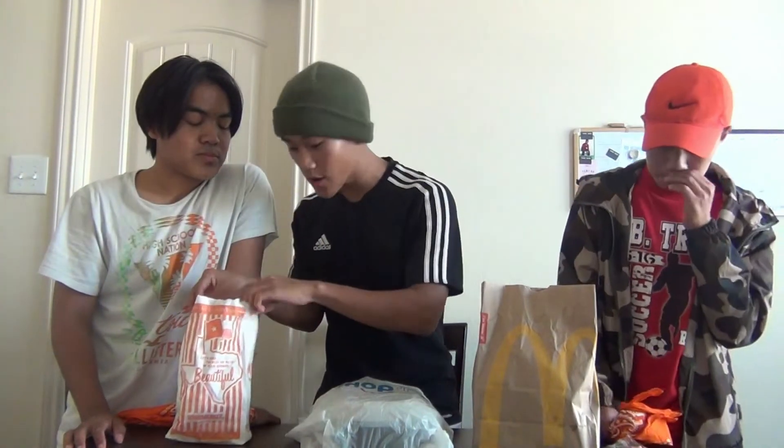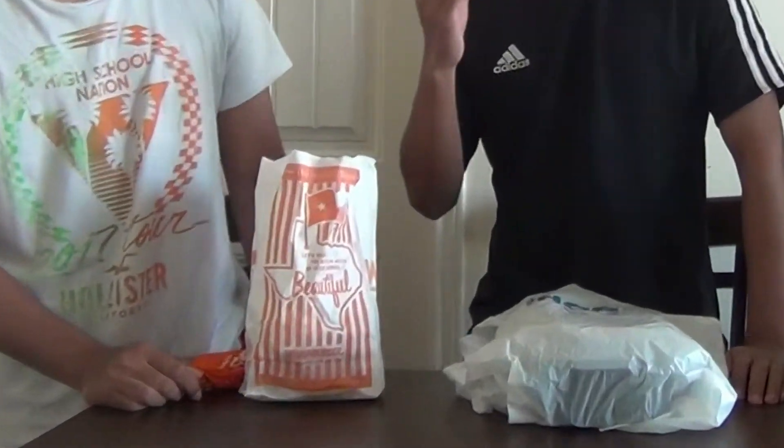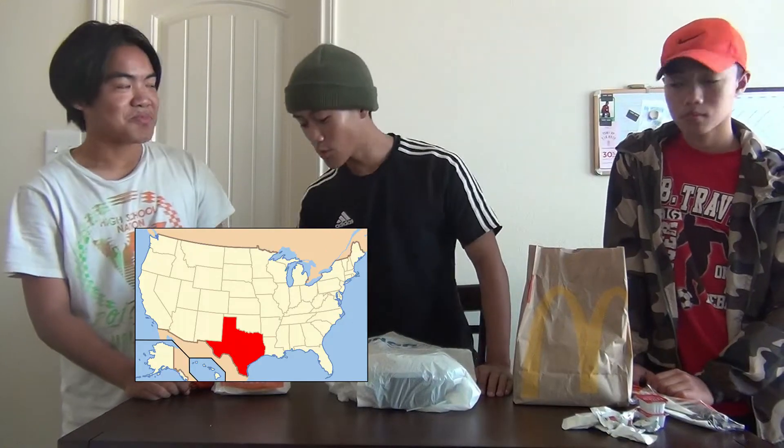From Whataburger we got the double Whataburger, and then we have IHOP. We chose Whataburger because we need to have that Texas flavor — you know, we're proud to be Texas.